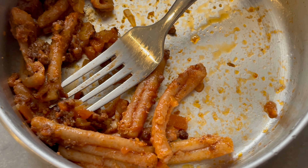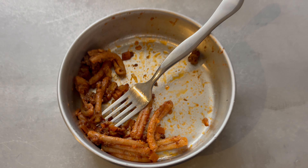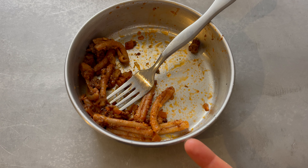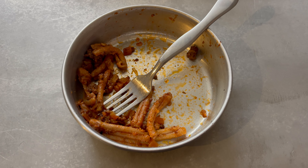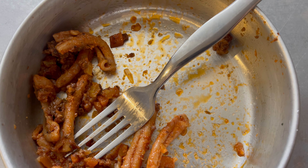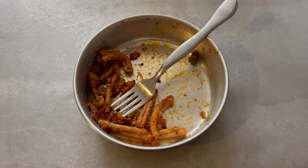Not usually a pasta girl, but Philip made this pasta with ragu and we used farro noodles from Orange Deli. It's so good — I literally lost my mind at how good this is. I'm really into this cozy pasta meal. It's perfect for autumn.